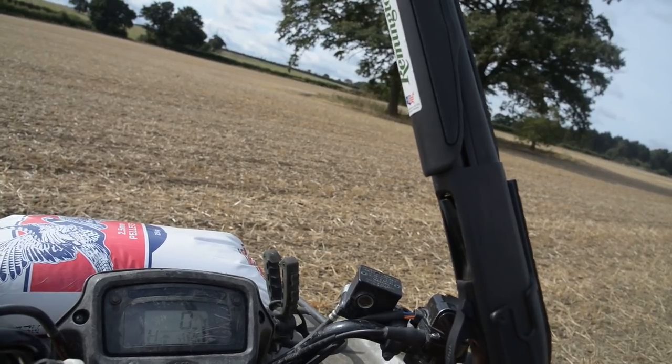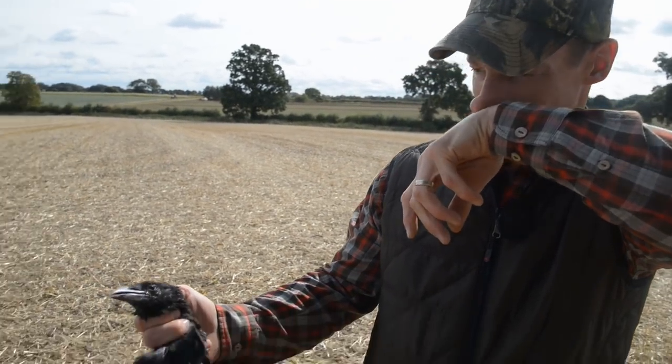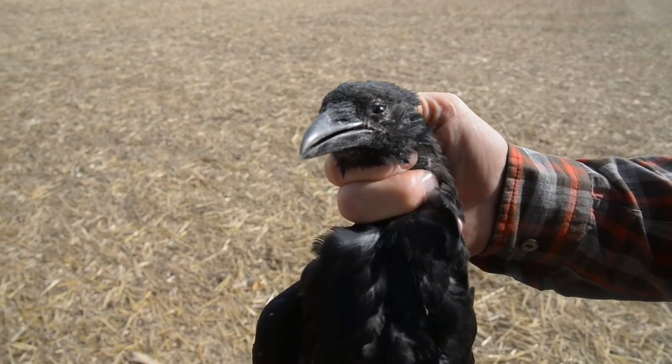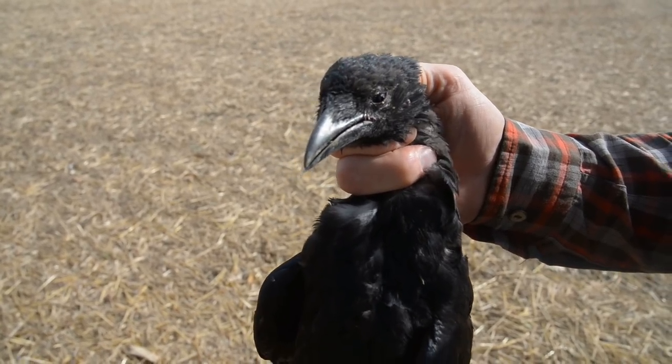A young carrion crow had some chicken manure parked just through these fields, and it's probably brought in about 20 carrions right next to the farm. They're all youngsters and they're a pain because they've got the feed store just there — early mornings and late evenings when no one's about, they go in and hammer the bag. Normally I wouldn't bother with crows this time of year unless they were a problem on feeders, but this is a youngster — pump action in action.